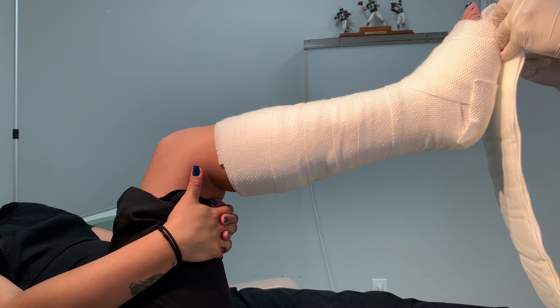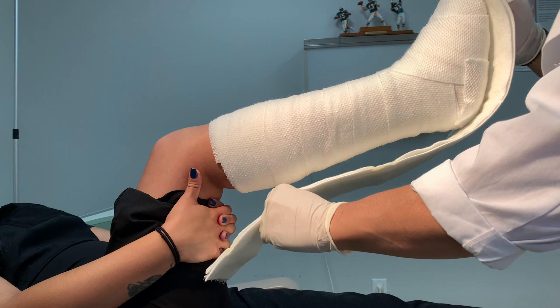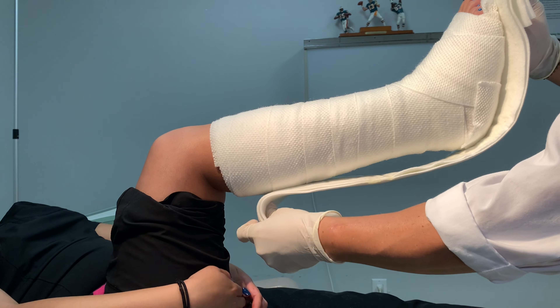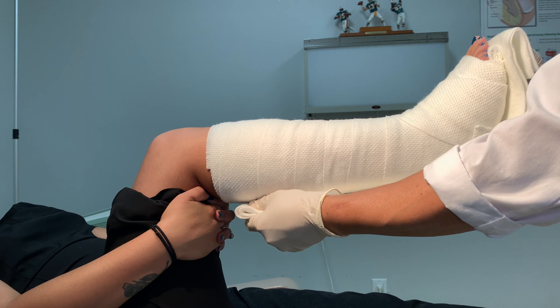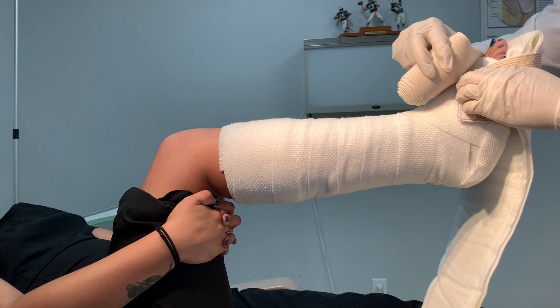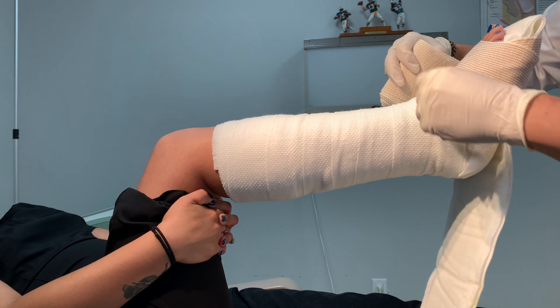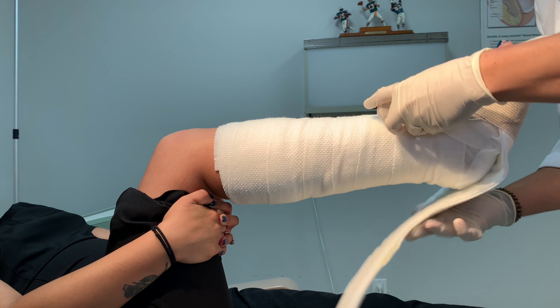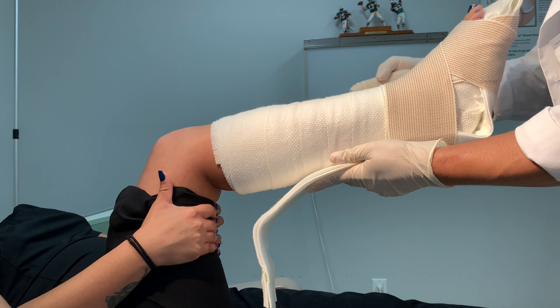We are now ready to apply the splint material. Be sure to keep reminding the patient to keep their ankle at 90 degrees and neutral, especially during this part of the splint. With the 30-40 inches of recently hydrated splint material, apply to the plantar foot with the splint material extending roughly 1 cm past the tip of the hallux after being folded.